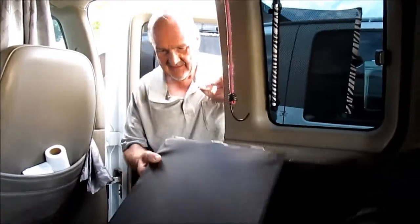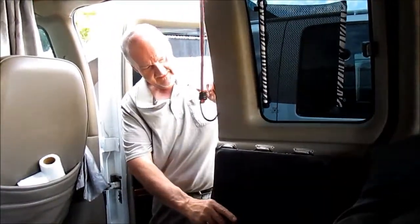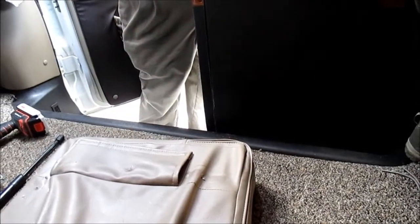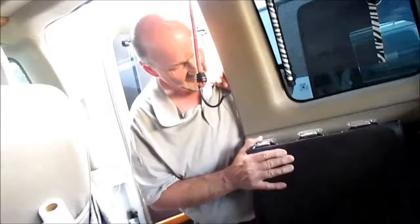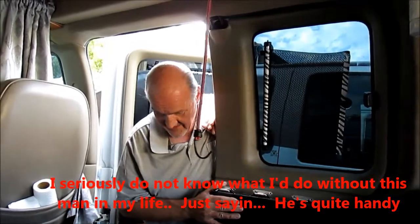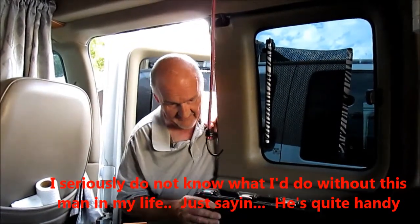Being able to use that door would be advantageous. I really want to be able to use that door. So it needs to be about as long as where it can swing up. You want to be able to open and close it while the door is closed? Yeah, exactly. I'll have to pencil that later.